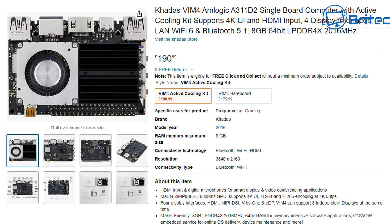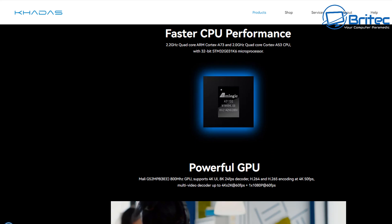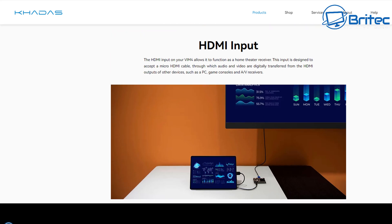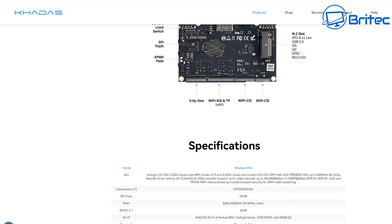The kit you see being unboxed here costs £190.99. It's quite pricey and doesn't include a power adapter or other accessories — you have to buy those separately. Check out their website for attachments and cases. I'll leave the link in the video description so you can read all the detailed interface and specification information for yourself.